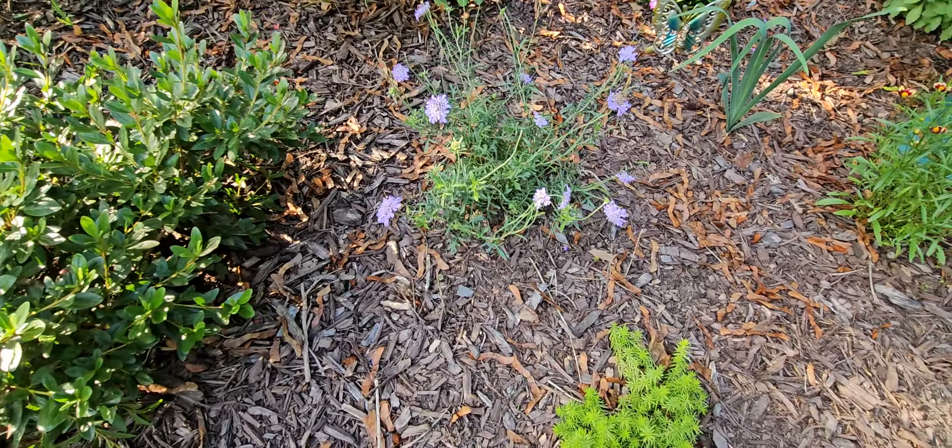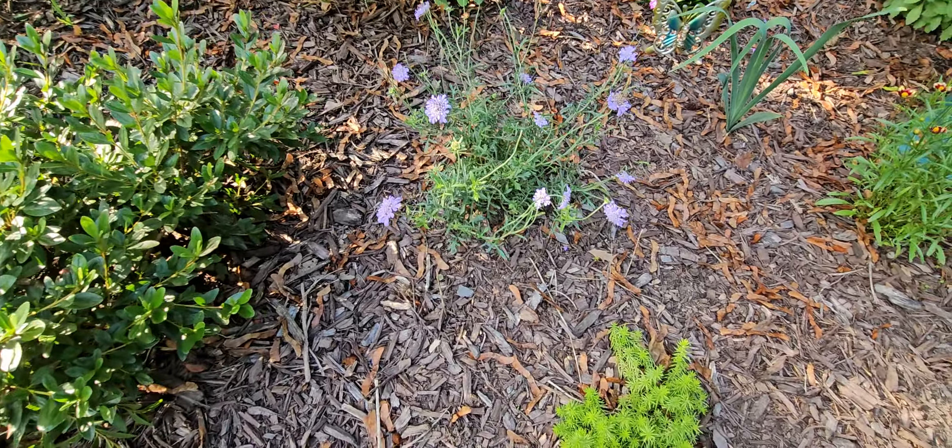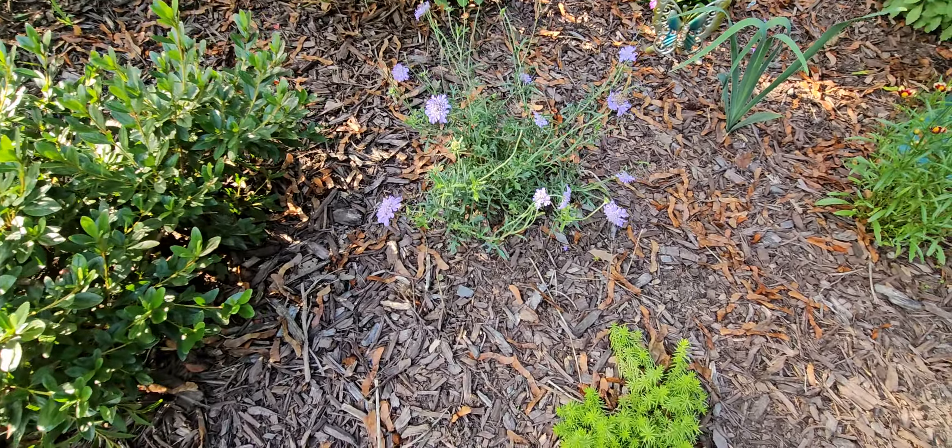I'm thinking about taking the third one and moving it right here, because that way it looks like a little secret until you get all the way around — let me know what you think. As you come around, we have an azalea here that bloomed pink in the spring. Azaleas bloom in the spring and it was gorgeous.